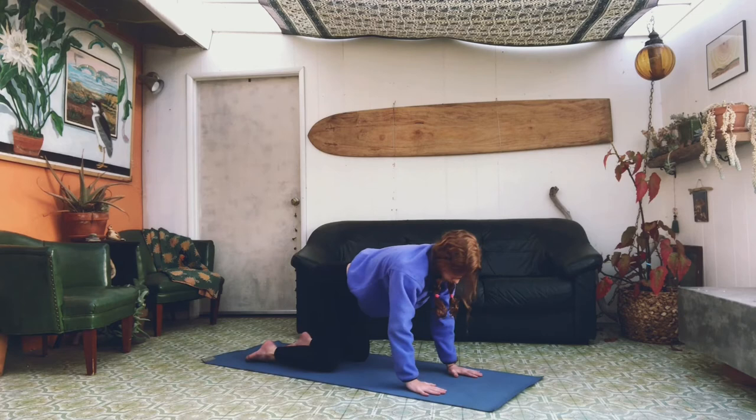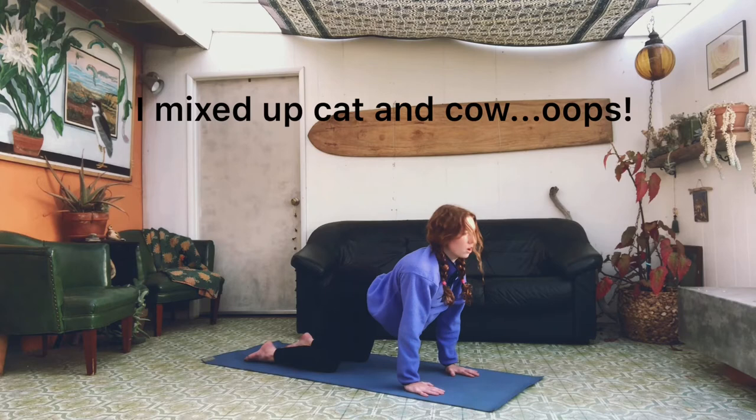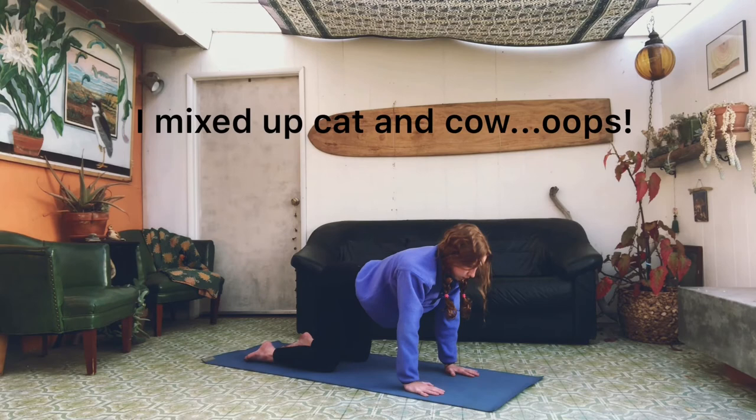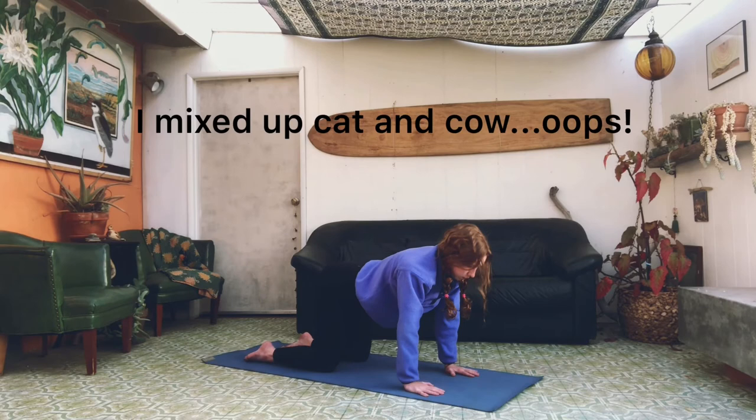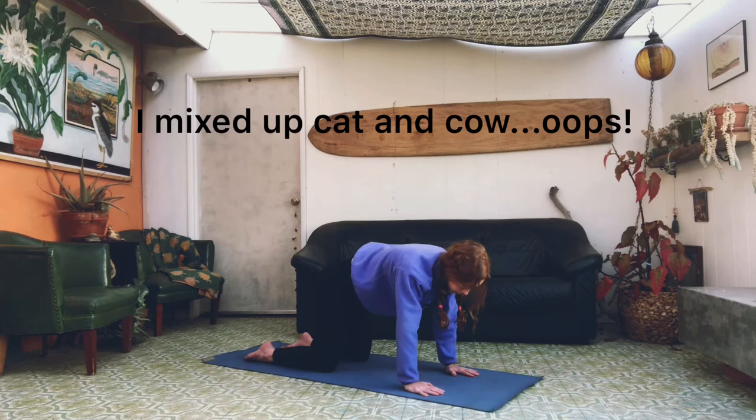We're going to sit up and fall into our hands and knees into a tabletop. Stretch on our back — lift into cat, arch into the sky, looking up. And into cow, curving your belly button in. We're going to repeat that a few more times: lifting everything up into cat, and lifting your belly button into cow. And once more — cat, and cow.